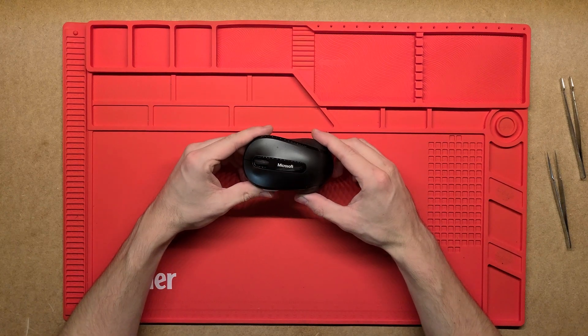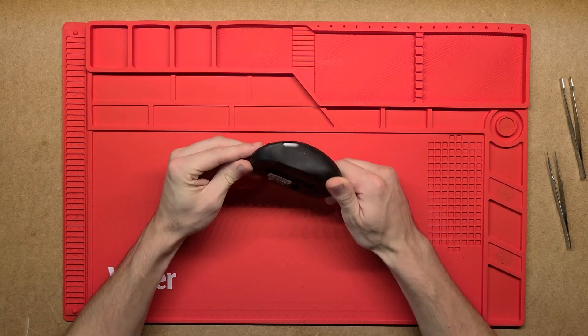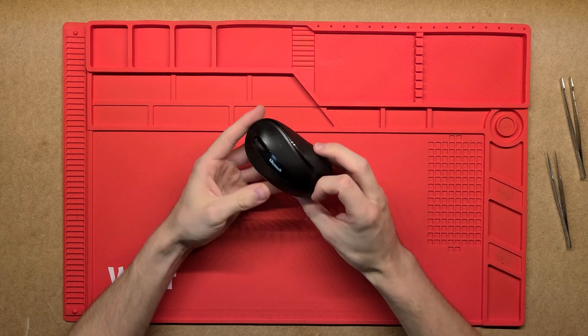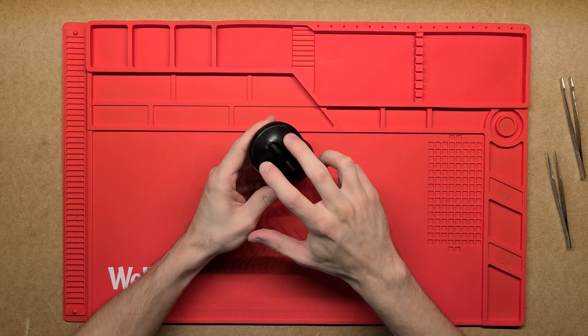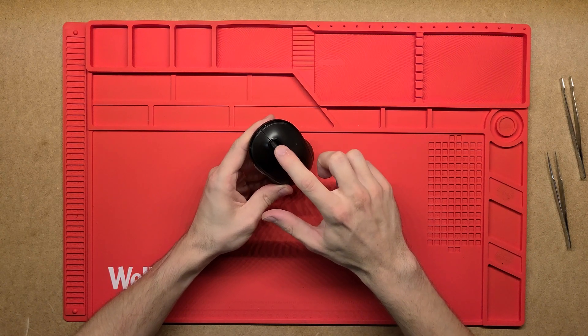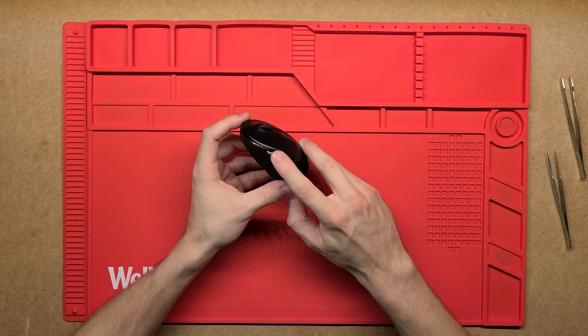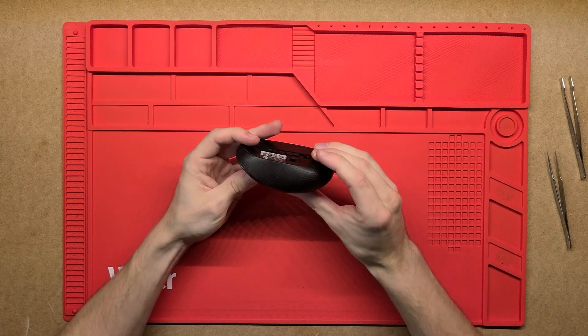G'day YouTube. Let's have a look at what's inside this Microsoft wireless Bluetooth mouse. It's got two normal buttons, a mouse wheel with a mouse click, left and right clicks, and also a side button here — I think it's a back button.